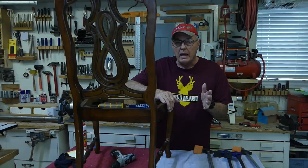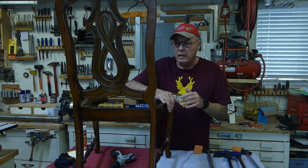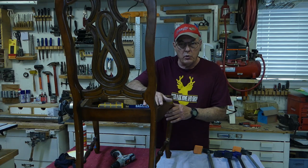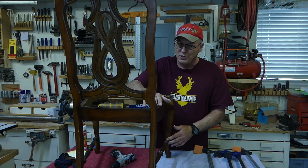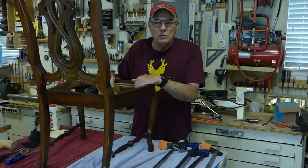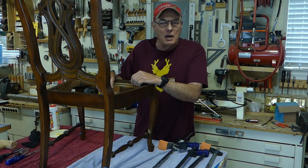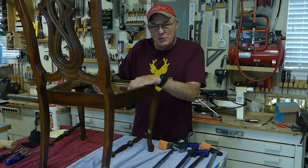Now you may ask: how long will one of these pantyhose repairs last? Well, done properly, they'll last for years and years. Now we've repaired all the joints on the chair. You'll notice this chair needs major refinishing, so that's my next job — but that's another video. So folks, I think that's going to wrap it up for today. Be sure to send me your comments and your questions and I will get back to you — I love answering those. So until next time, thanks for watching.